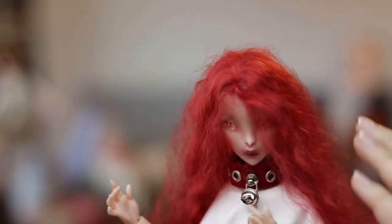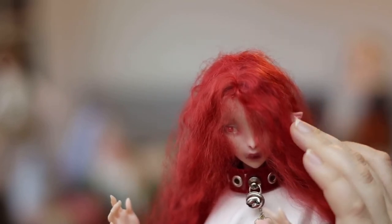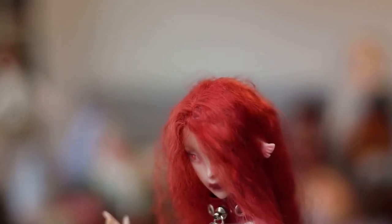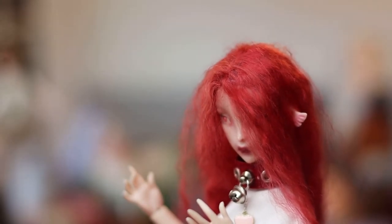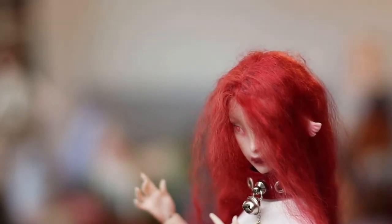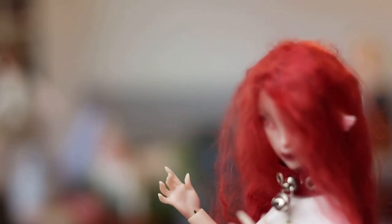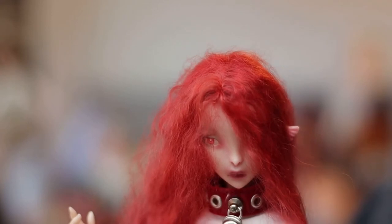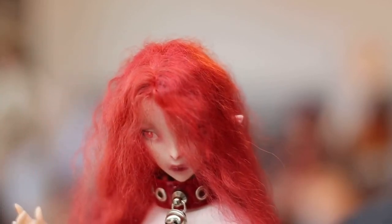I was so mad — this wig is so beautiful and exactly my taste, but when it came in the wig cap was melted. She was sitting in German customs for several weeks and the package arrived wet. I had to dry it out really well and put another coat of glue on it. It still doesn't have its form like before, but I taped it to her head with double stick tape. I love this wig — and I'm obsessed with how her wing ears stick out of this hair. It's like a total Zelda look.